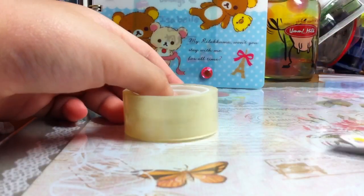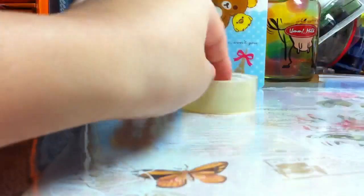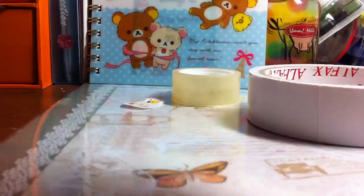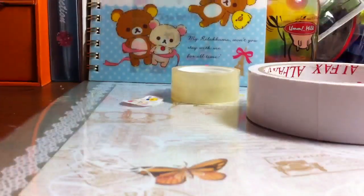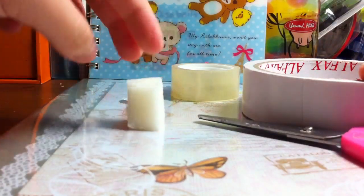So the things you'll be needing for this sticker: you'll be needing a picture, some scotch tape, double-sided tape, and scissors. But the most important thing you'll be needing is a sponge.